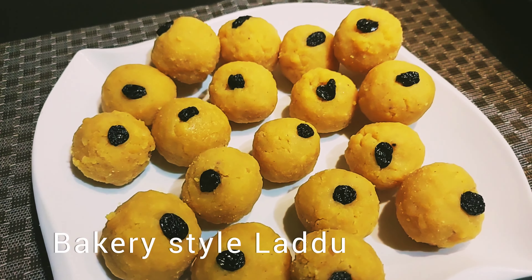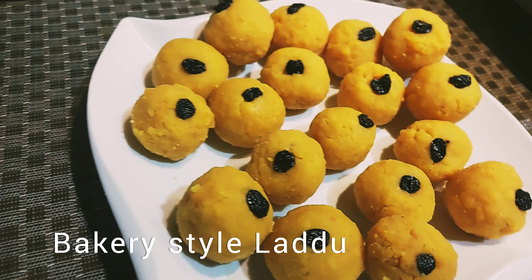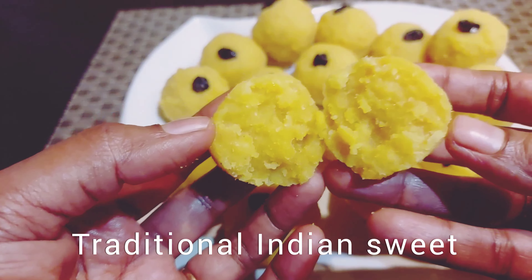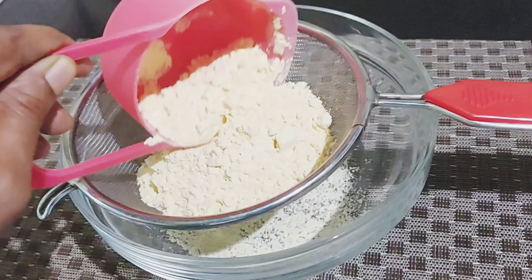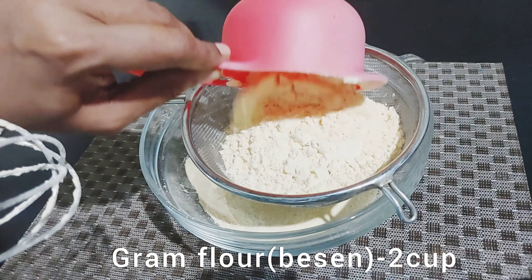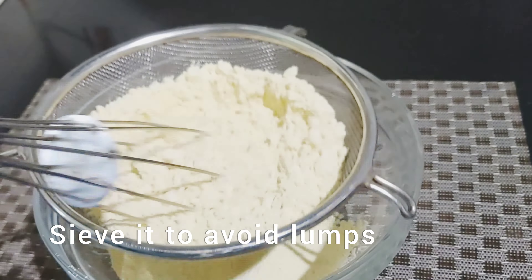How did we get the recipe for the bakery? We are going to take a little bit of bread. We have got two cups of bread, and we are going to take a small cup of baking soda.